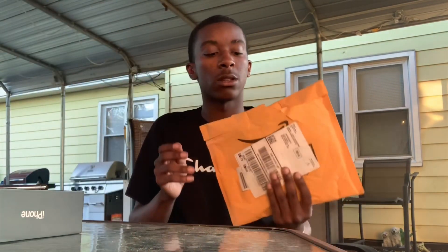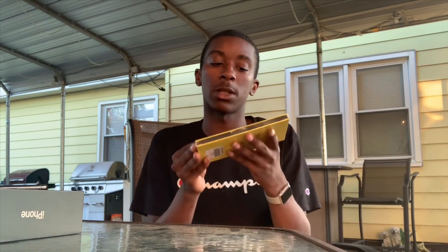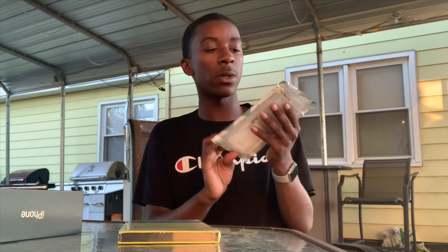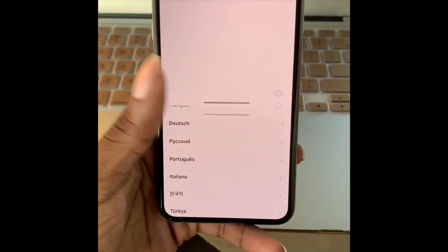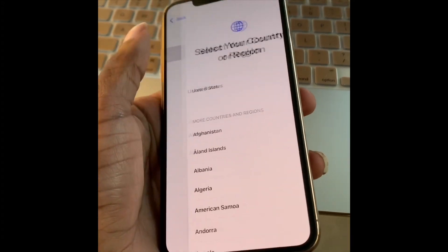I'm going to take the plastic off now that we know what's in the box, and turn it on. While we wait for that setup — I'm not good with phones, I'm always dropping my phone. Surprised my 10R didn't crack. I ordered a three-pack screen protector from Amazon, and I got a clear phone case — I already opened it and looked at it, it's just clear. I just knew I needed something.